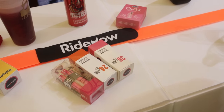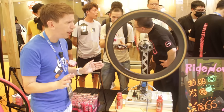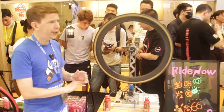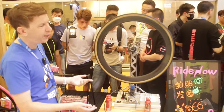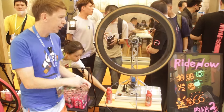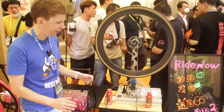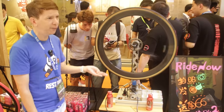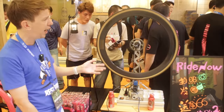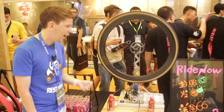RideNow actually makes all sorts of products. This is one of their very earliest — a wheel balancing machine. For the end user maybe not very useful, but for a bike shop you get one of these in and you can balance your wheels down to less than a gram. This was their first product back in the day. It does quite well in China — I haven't seen it overseas yet.